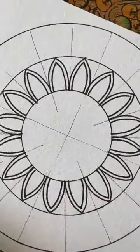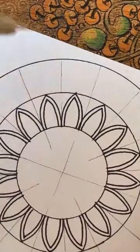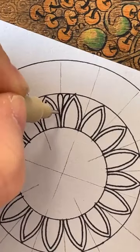Right, next thing — let's do the shapes in the middle first. Very traditional — the one I kind of like: a loop in the middle and a loop either side.